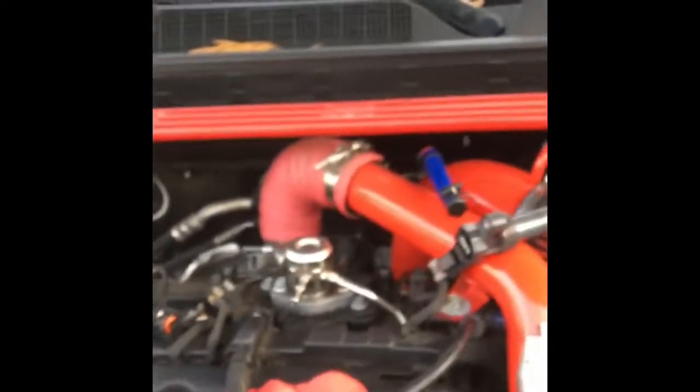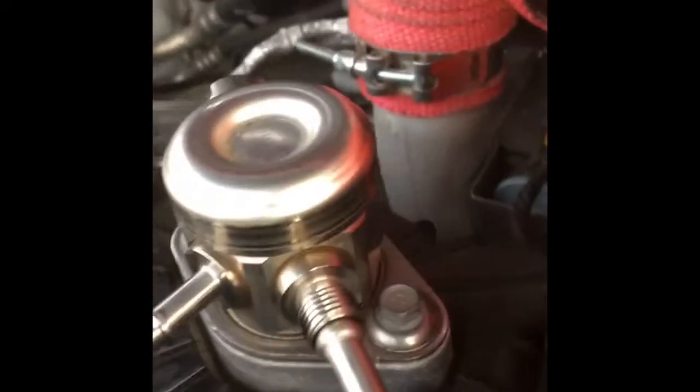I've got my 10 millimeter and I'm just gonna remove these two nuts. I'm going to go slow, one at a time, real slow, because there's a lot of pressure on that spring that's down there. You get the idea — one turn at a time. A little bit of fuel is coming out.